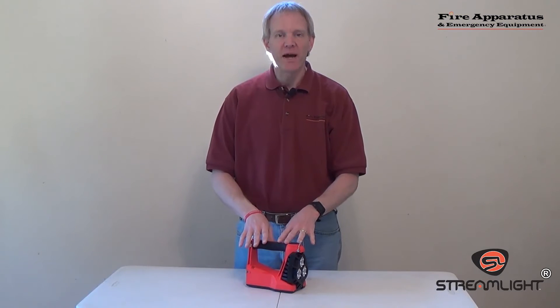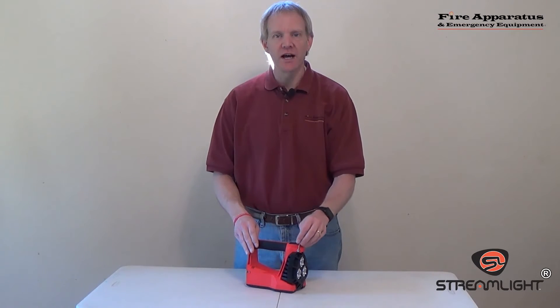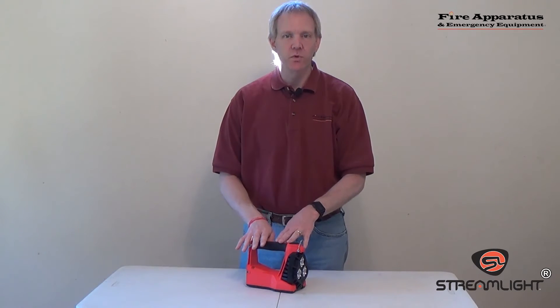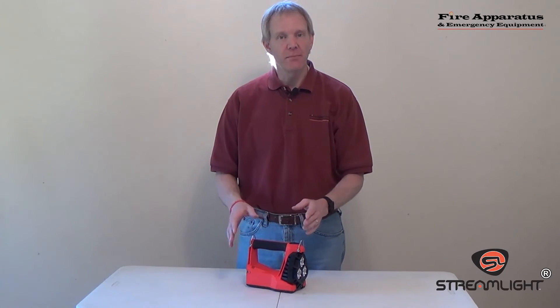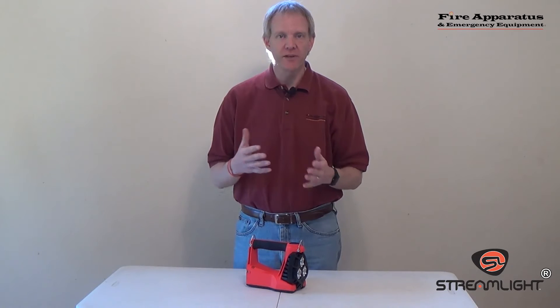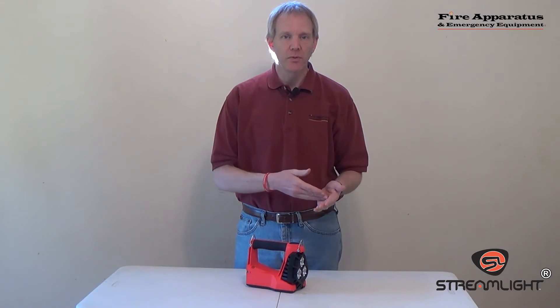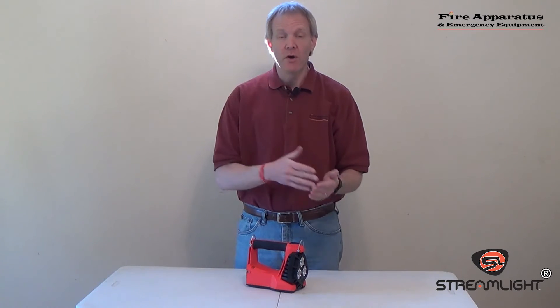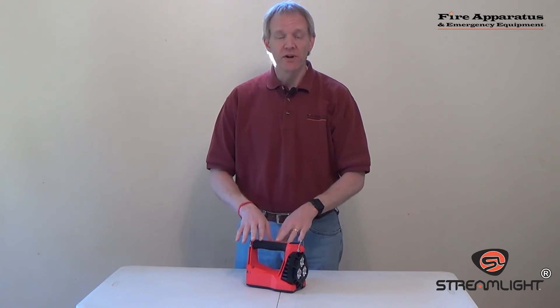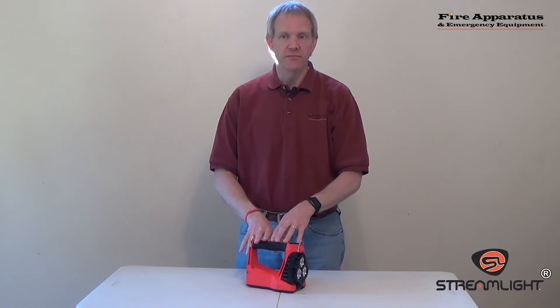Let's talk about how this light has been designed for hazardous environments. This light is certified for use in Class 1 Division 1 and Class 2 Division 1 areas. For firefighters, that means those areas are where you're going to find flammable liquids or flammable vapors either all the time or often, and this light will operate safely in both of those environments.